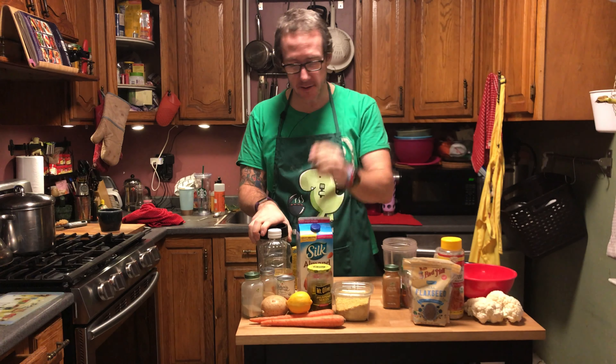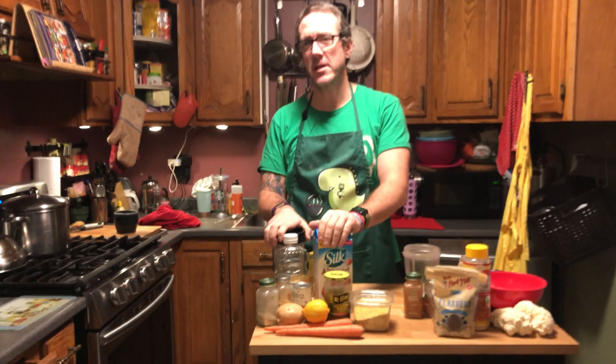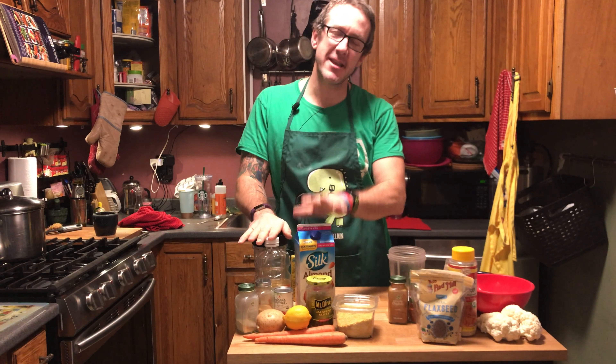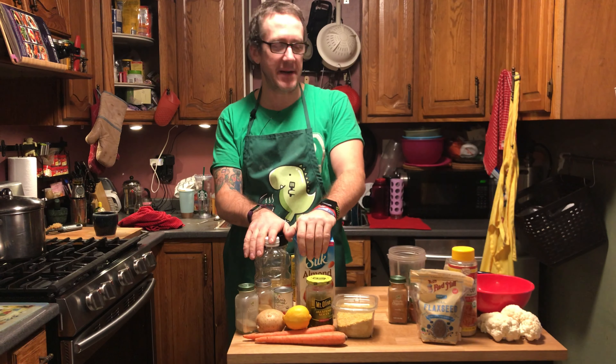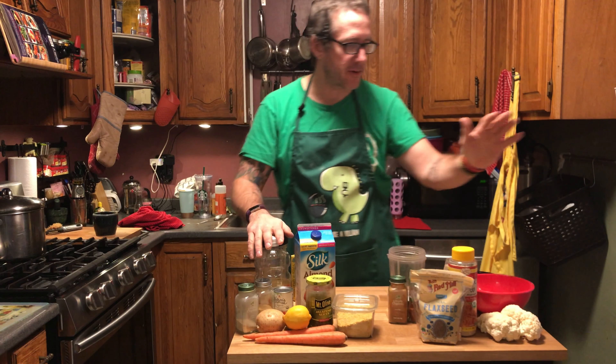With Super Bowl coming, I'm making one of my favorite things: the cheese sauce. I got this recipe from Hot for Food, but it's a favorite in the house. It winds up tasting like that old crappy Frito jalapeno cheddar cheese that comes in the can — that grossly over-processed stuff in the chip aisle.